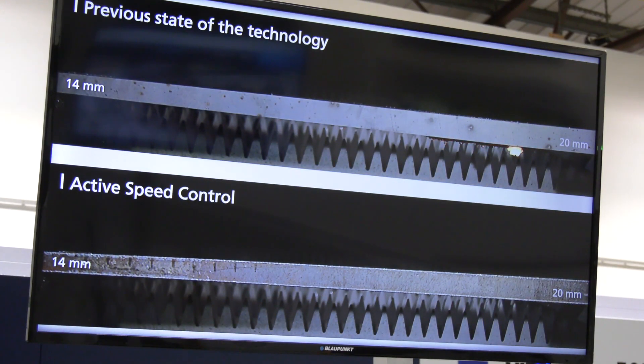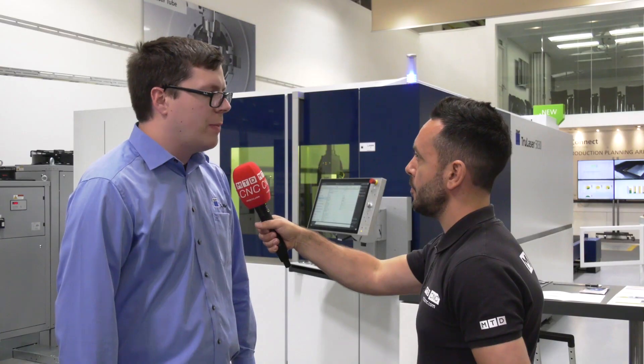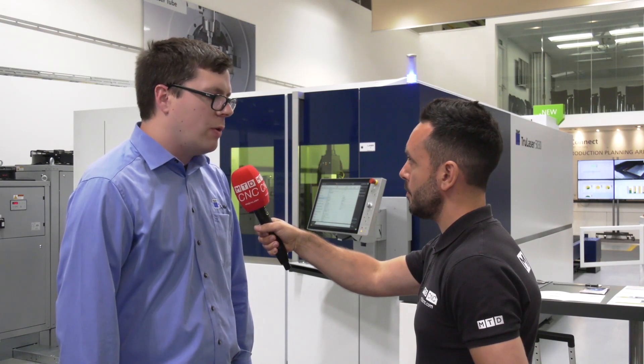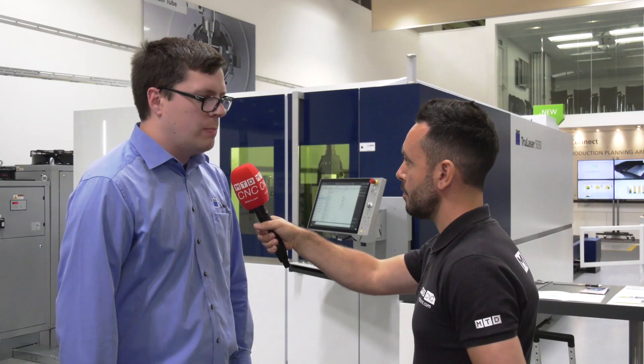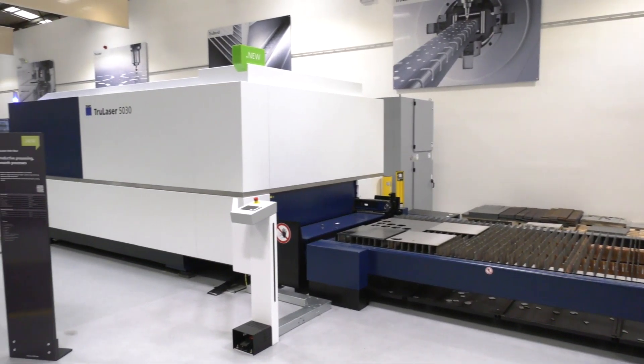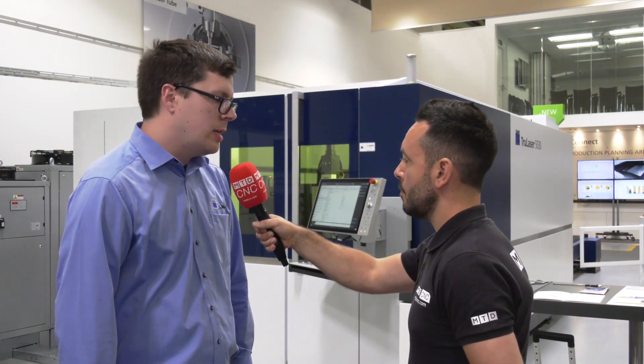Do you also get a better quality of part and a more consistent component? Yes, definitely. The main thing we find is that we have a lot more dropped-out parts. When we do have spots in the material and spots in the sheet, we can proceed through the cut, whereas before we may have had a deterioration in the cut quality. So this has increased the speed and increased the quality.